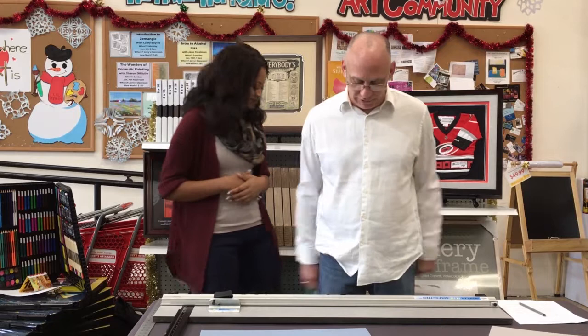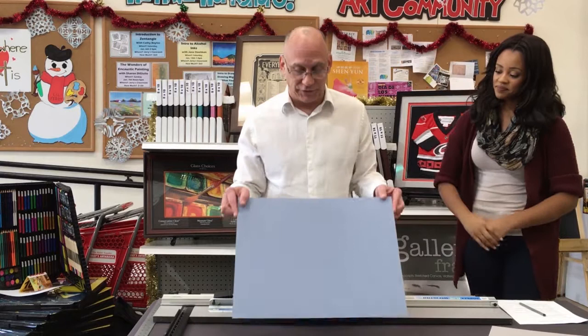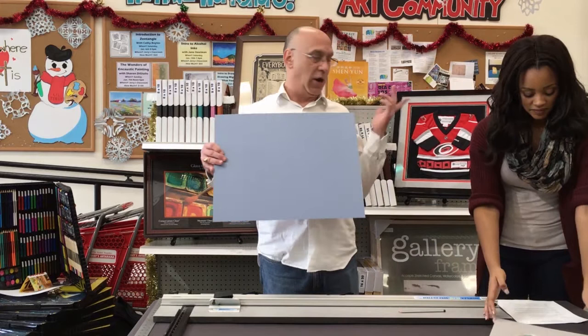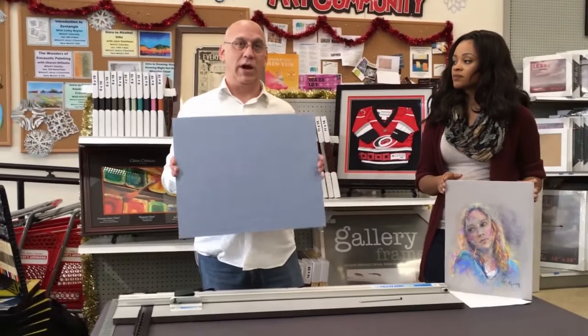First, we're going to do a demo with our Logan mat cutter — we rent these, so you can rent one and do this at home yourself. This is a 16 by 20 pre-cut blank mat; all the stores sell these in standard sizes that fit all our frames. For bigger sizes, they can cut a mat opening at the frame counter for you. This is for when your art doesn't fit into a ready-made frame and you don't want to spend money on full custom framing.